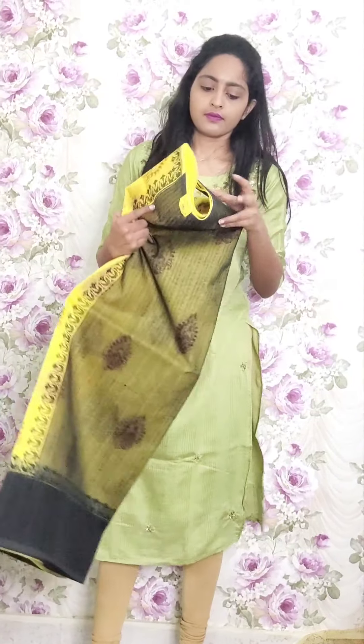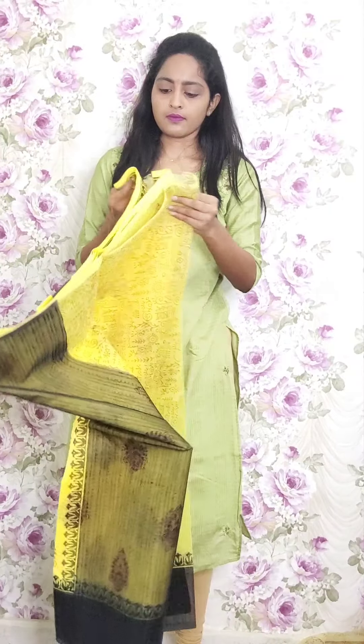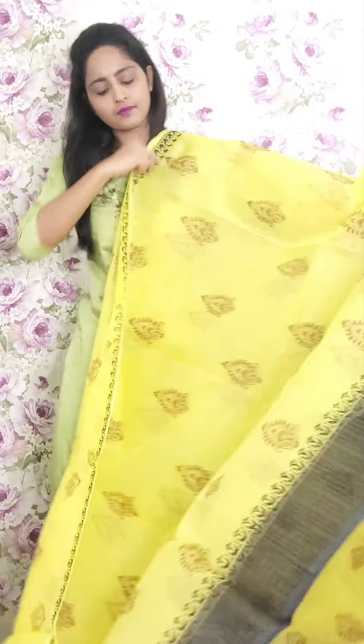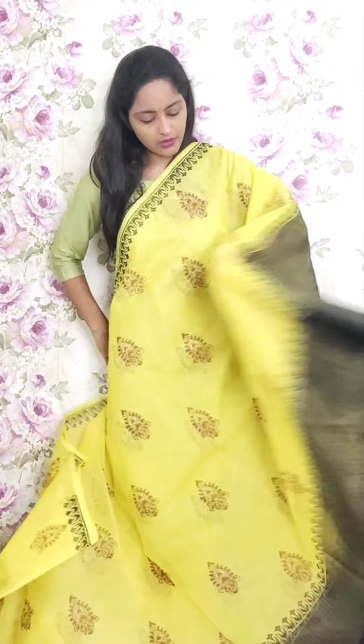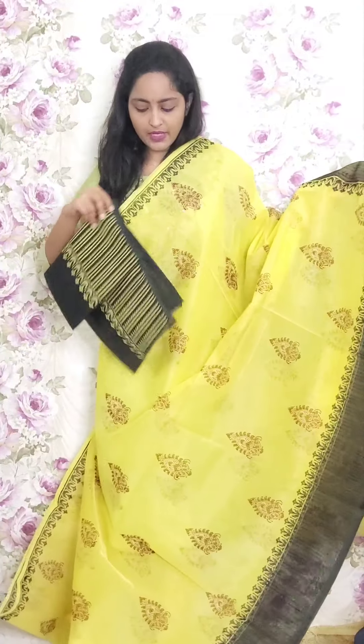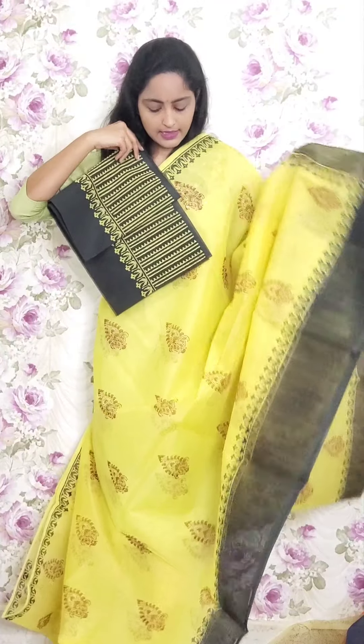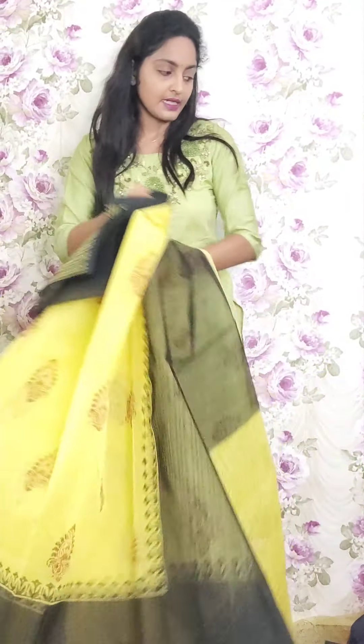Next one is yellow and black combination — yellow saree with black border. This is the saree look and the pallu. The blouse is a kota doria blouse with only triangle and lines design. This is PR32 and the price is ₹1950.